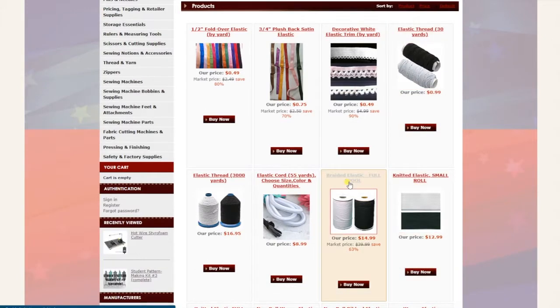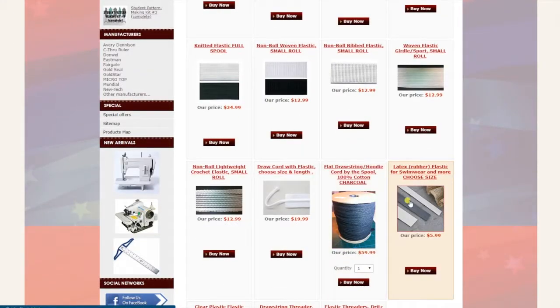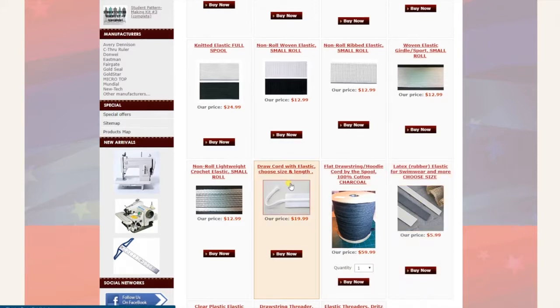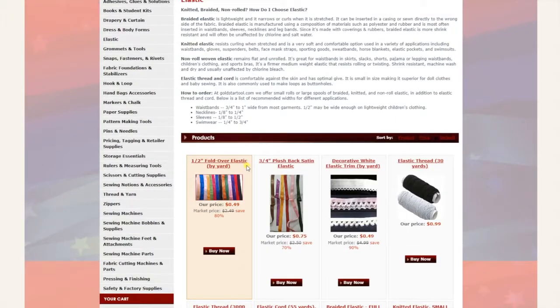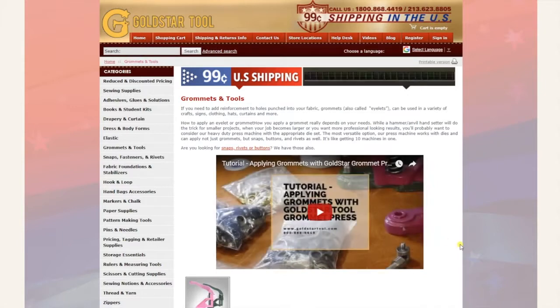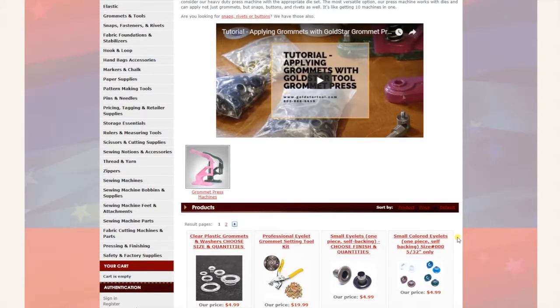We carry braided and knitted elastic; we have full rolls and small rolls. You need to go through the categories. We also have latex rubber for swimwear and bra making, all right here.